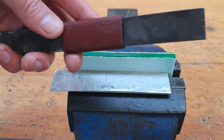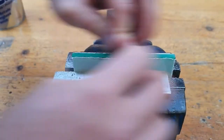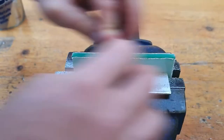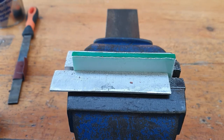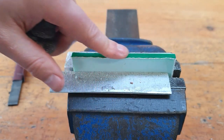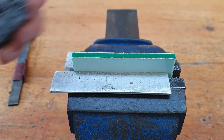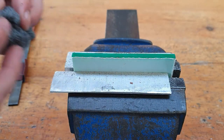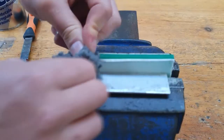Now we're on to our last grit of emery paper — the 220 grit. You can start to see the difference in the finish. To check it, just rub a finger on it and you can tell how smooth it is. Now we're getting our steel wool for the second-last finishing technique.